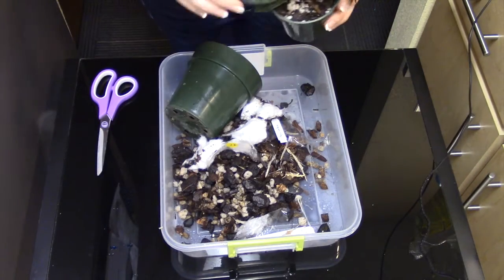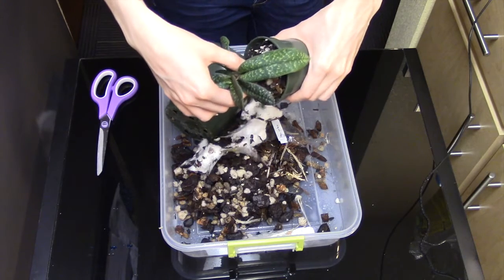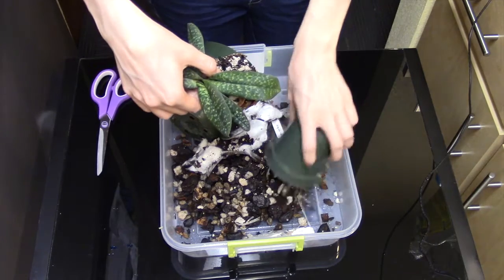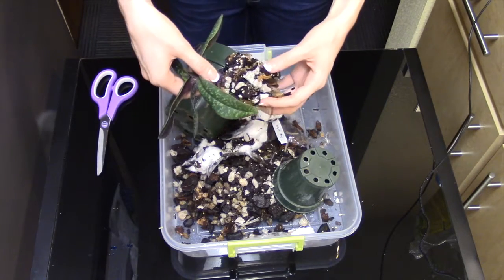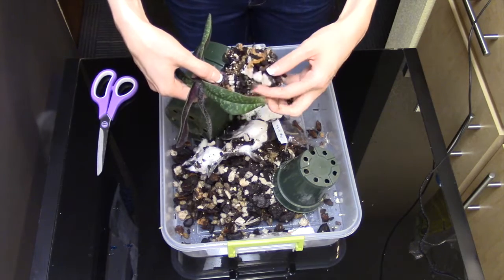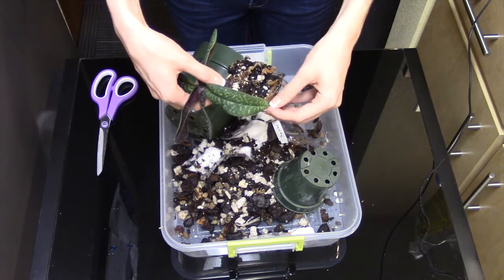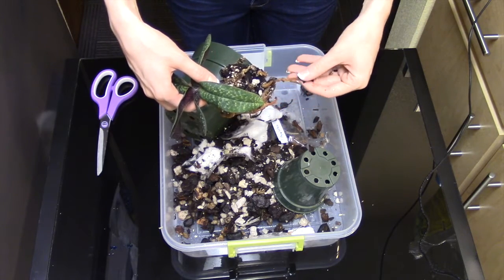We got the leftovers from my last repot video, and we're just going to squeeze the sides of this pot and pull this orchid on out. I don't want to use this pot again because I don't like dark pots — I like clear pots. We're going to go ahead and free these roots. It's got a pretty substantial root system — that's great.